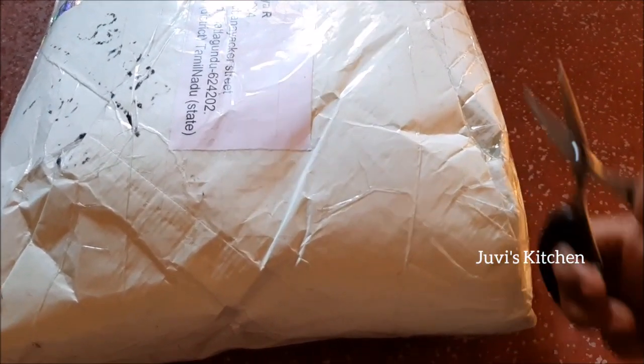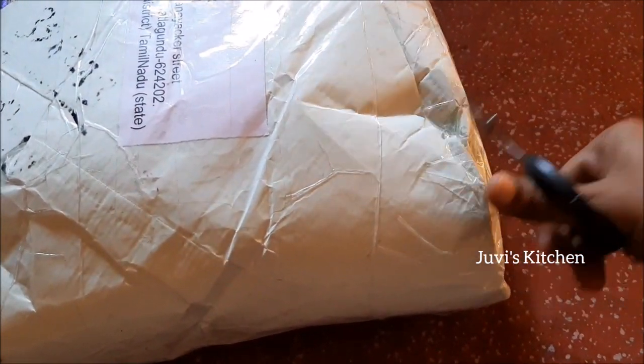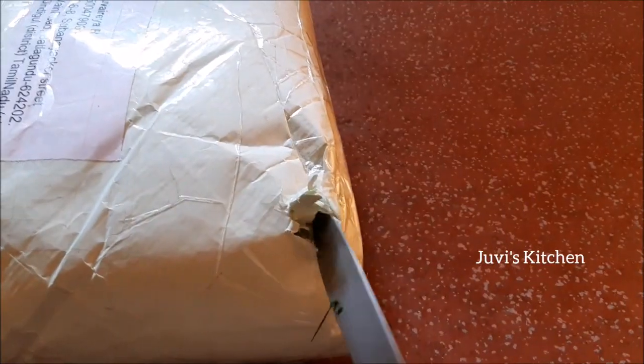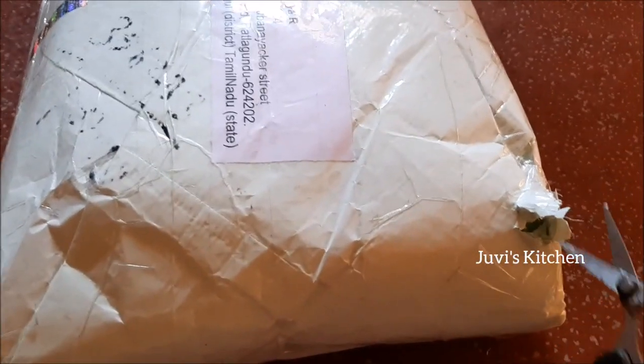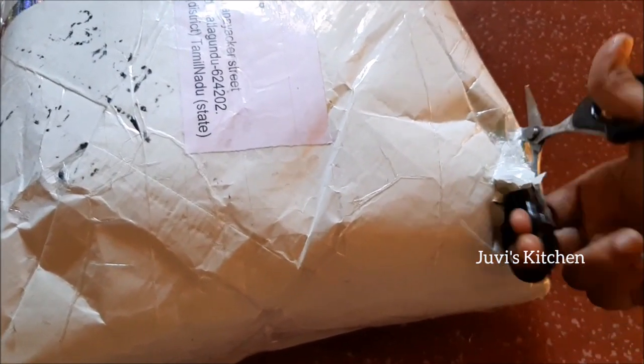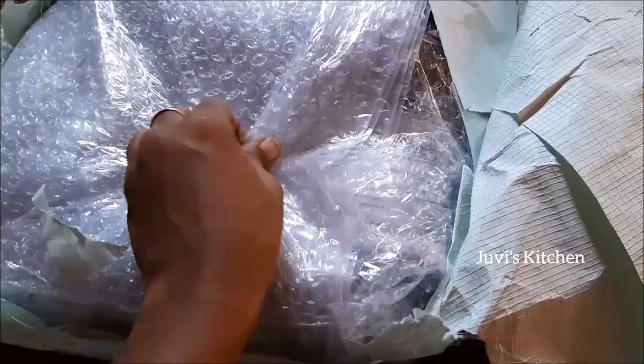There is a weight on the package. If you don't know where you are, I am going to get a gift hamper in a contest. I am going to get a small prize.